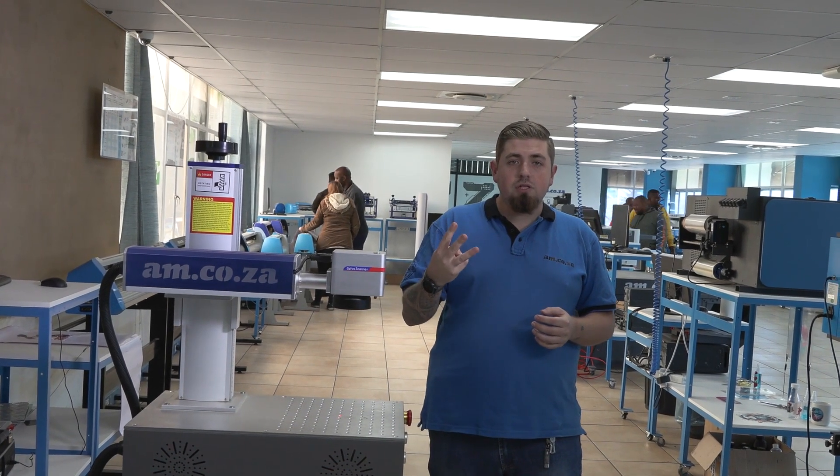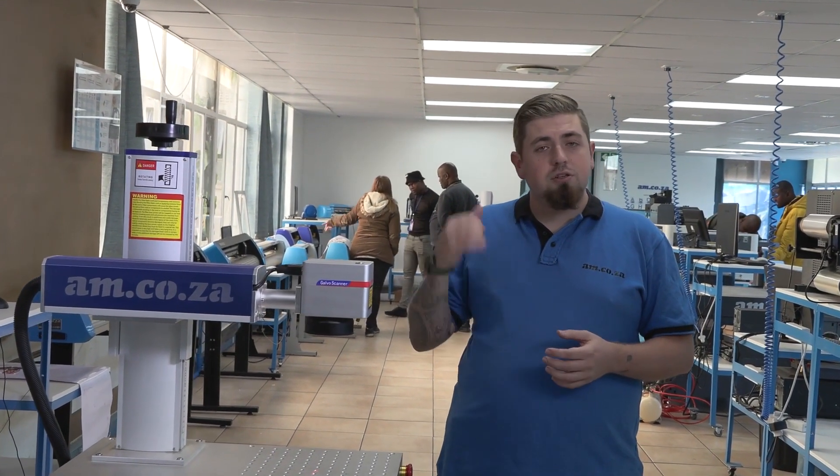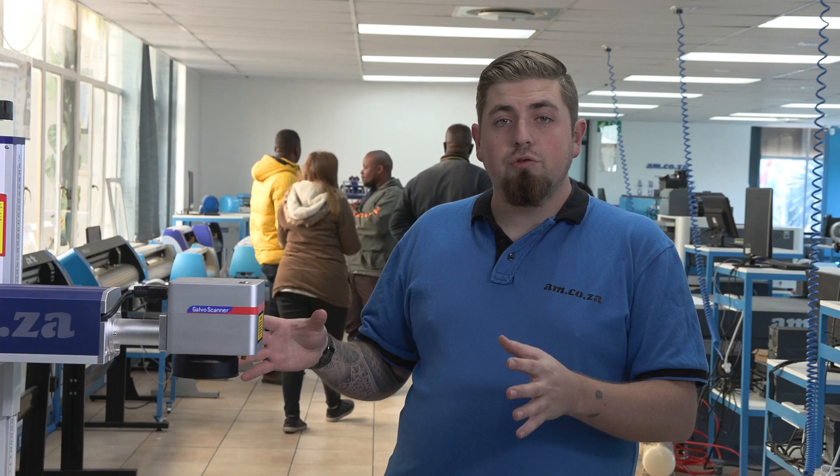Now that you know all three different types of lasers, I encourage you to come on over to our showroom here at AM. Have a look at the samples that we've engraved so you can see which one is best for you. Go ahead and subscribe to our YouTube channel and click the bell icon so you can get notified on any next videos. And if this is too small for you, we're going to be doing our CO2 lasers — desktop and much bigger — in the next videos, so keep your eyes peeled.